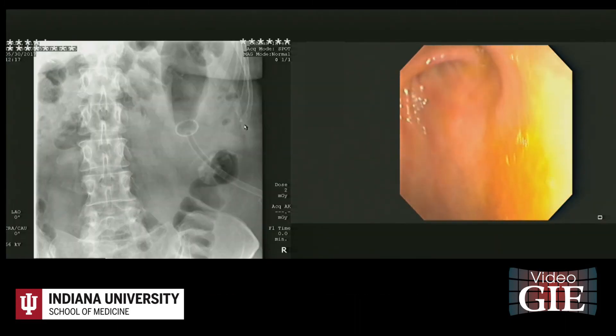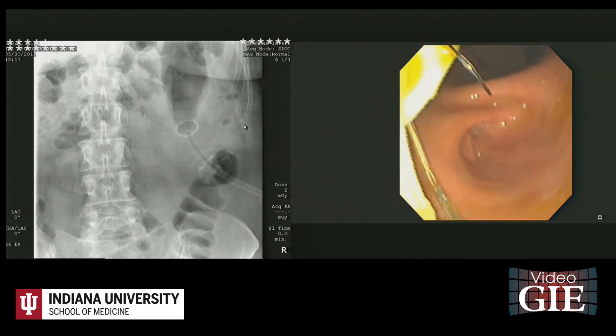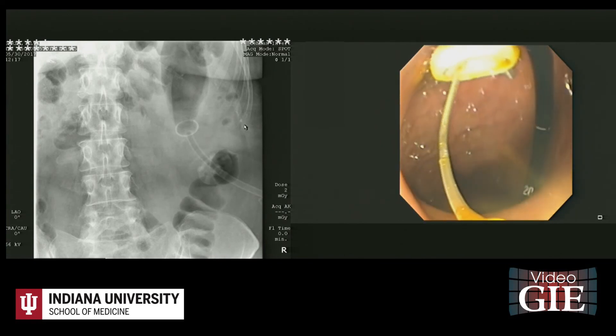A J-tube was then passed through the G-tube and advanced over the wire, placed endoscopically to the jejunum.